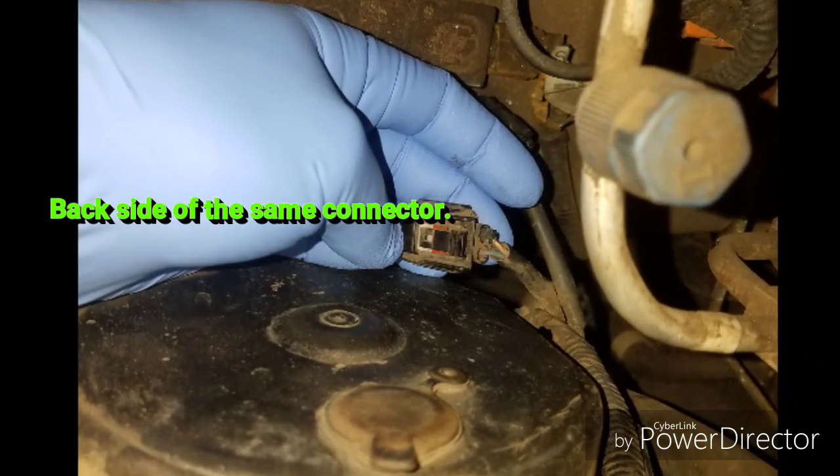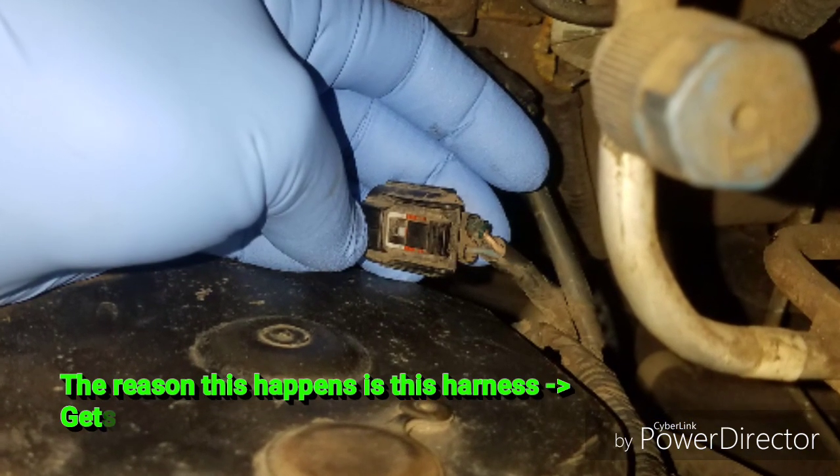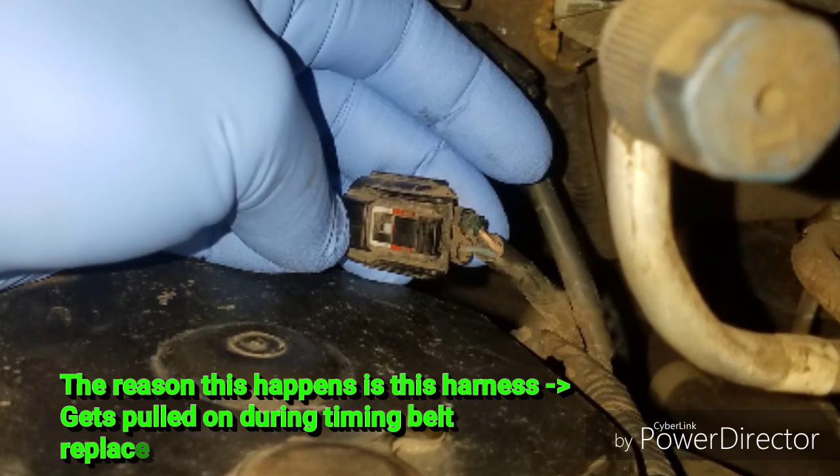So before you replace the crank sensor, the timing belt tensioner, or anything else, make sure you check this connection.